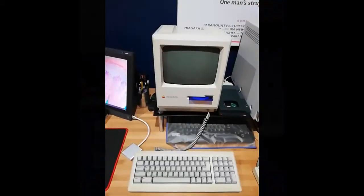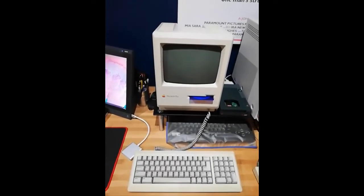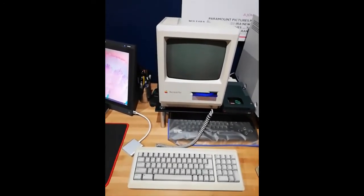I'm going to show the Mac Plus working and booting from the SCSI2SD. On my website, retroguy.blog, you can find all the pictures and the mods done on the Mac Plus logic board to support this. Now I'm going to move the camera to actually show the Mac Plus booting from the external SCSI2SD drive.